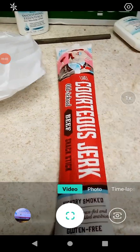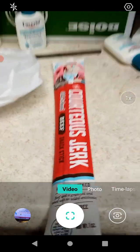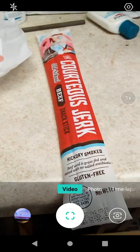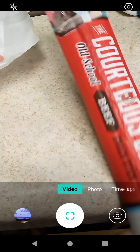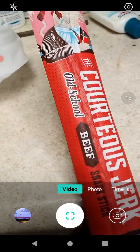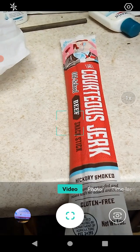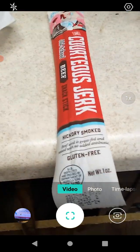Hello guys and gals, we're back with another Courteous Jerk product review. This time we're reviewing the beef, except this time it's old school. The last one was sweet and spicy or something like that, so this one is hickory smoked, which is awesome.